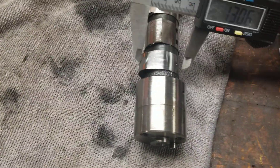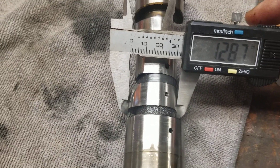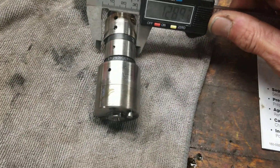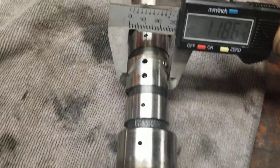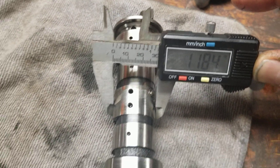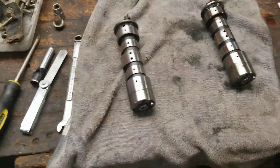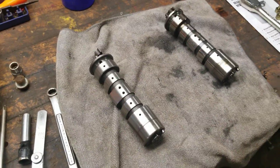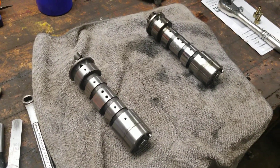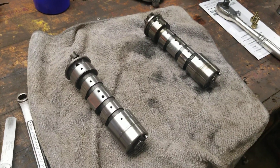Let's see what this one measures. That one's at 1.28, but this lobe is 1.18 — so you know that cam is bad. Here's a little FYI: if you wanted to buy a used cam or check your cam out and find out if it's still good, go ahead and do that.